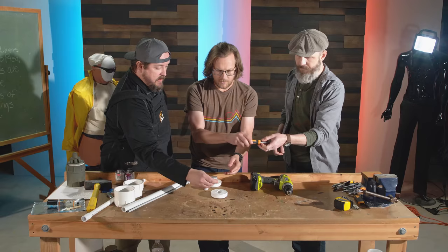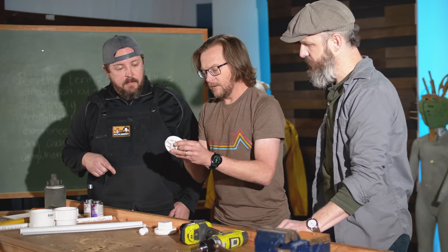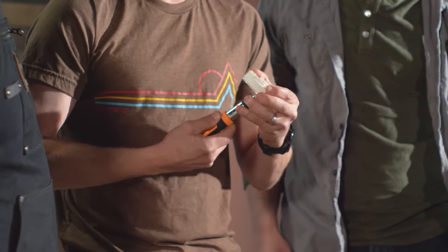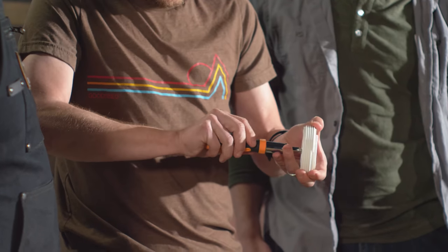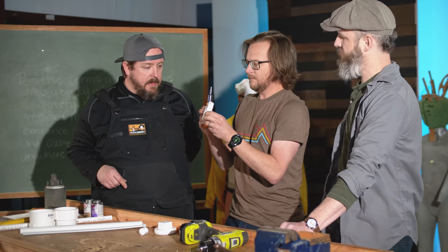Now we need the screwdriver and the screw. We're wedging this in to be the bottom, going this way with the intention of it poking up. Like that? Yep, that's great.